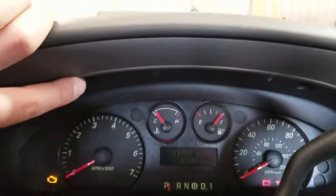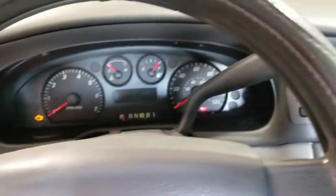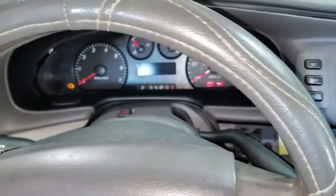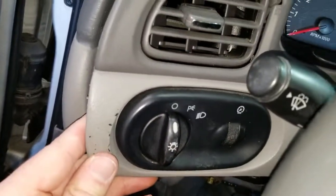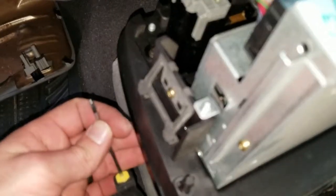Let's get this thing out. There are a couple of 7mm screws right here. Then this bezel pops off. I'll go ahead and get that done and show you the next step. I got these two screws removed, and then this pops out like this. But then you have to remove the radio, which has basically four holes in the front.